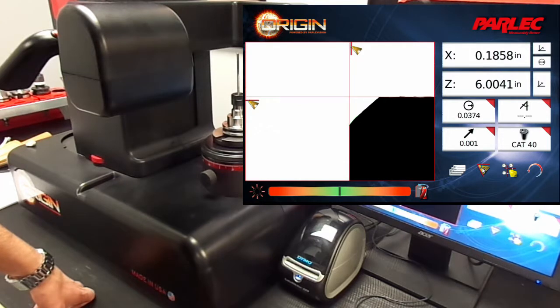Now we are going to select the geometry mode. And as you can see, the z-axis cross here has automatically picked the tool's surface for the length. So we can just freeze that value.